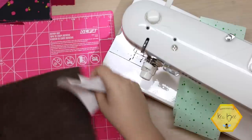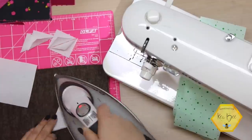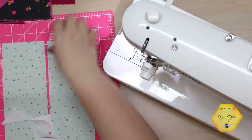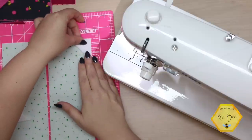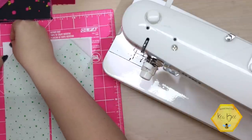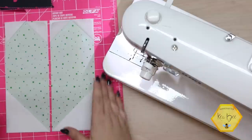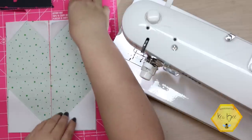Now we'll press all of these on the diagonal. Let's bring in our rectangles and piece these together to see what it looks like. We have our four one and three quarter inch squares that will go at the top, and at the bottom we will have our three and a half inch squares pressed on the diagonal. That just makes a really skinny long heart — how cute is that! Okay, let's go to the sewing machine and stitch these out.